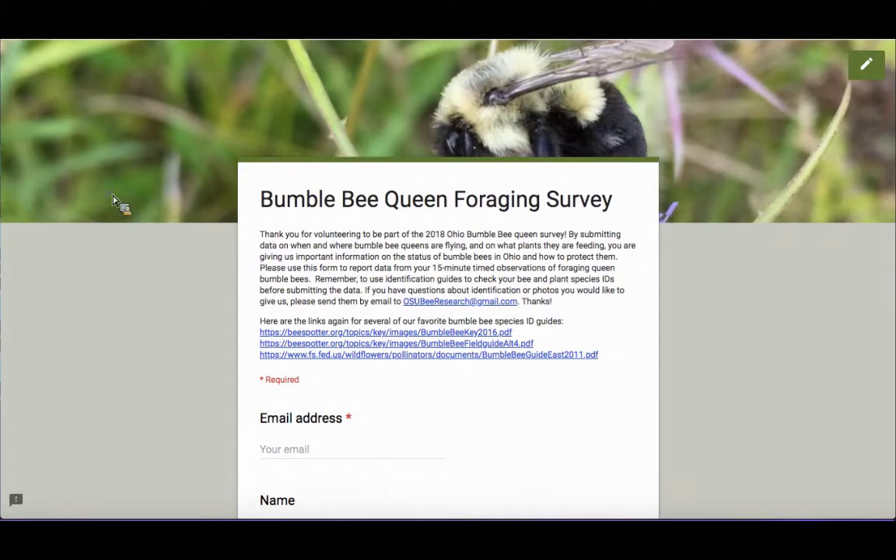This is the second kind of data that we're hoping you'll help us collect. Remember that it's optional, completely up to you, and based on how much time you have and how into bumblebees you are, whether you'd like to collect data on both nest-hunting queens and do timed foraging observations as well.